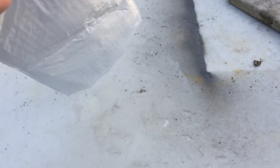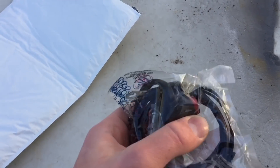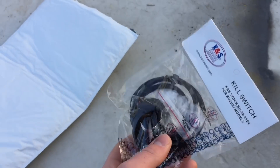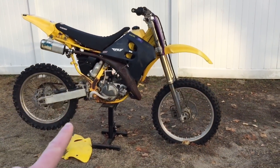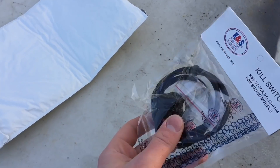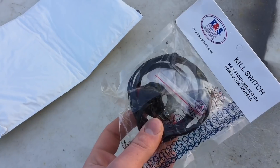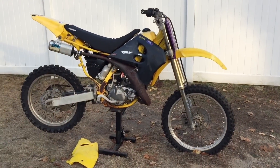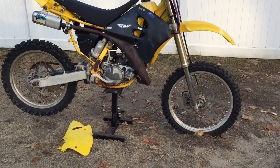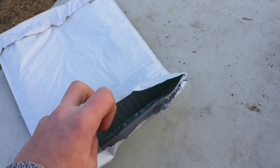Alright guys, here's the new kill switch. I got the same push button kill switch. Some of you were saying to get a toggle switch so there's spark when it's off, but the thing is there's still spark when I'm holding it down — it's just not strong enough. So I don't think a toggle switch would work if I just kept it in the off position. I just got the regular push button and we'll see how this goes.